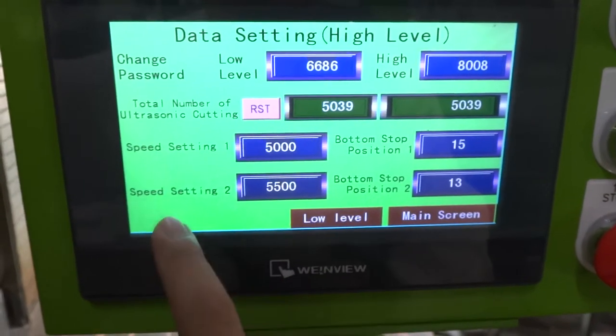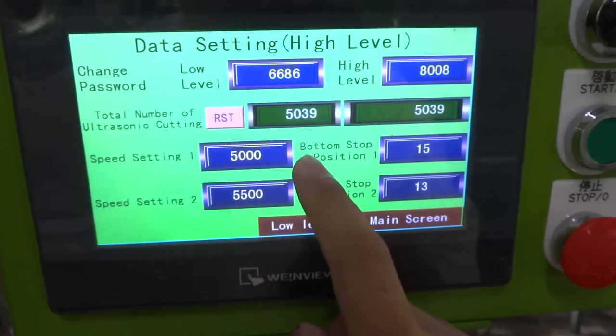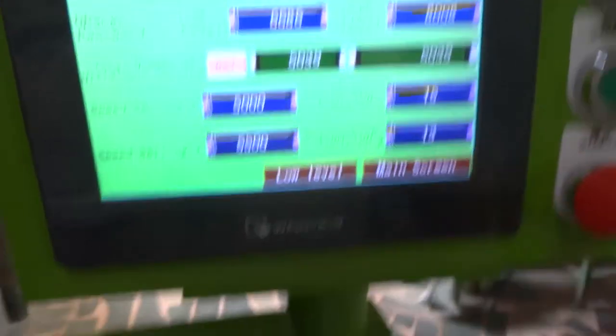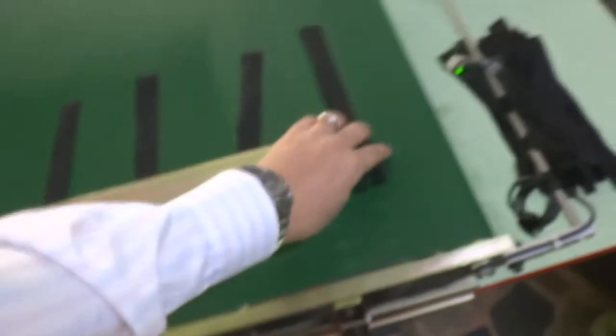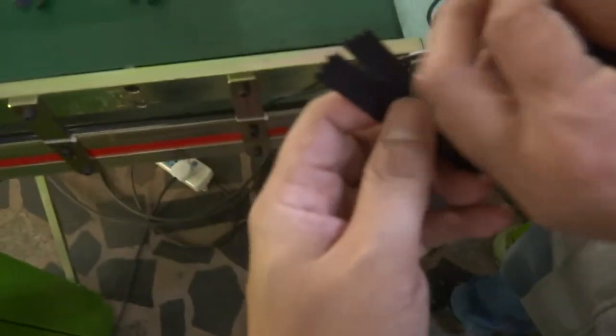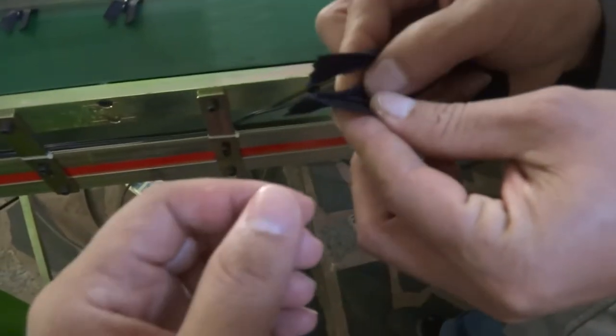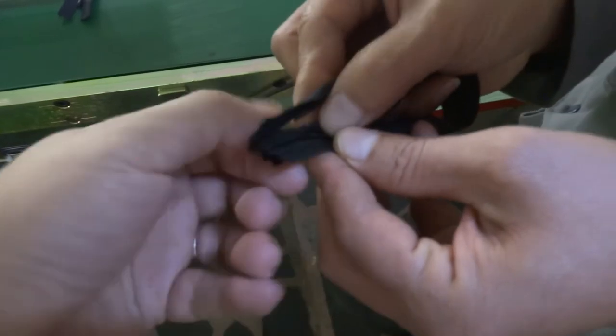There are two speeds. The standard speed is set to 5000, and the bottom stop position is set to 15. This setting is for making the two sides balanced — the two side balance is controlled from here.